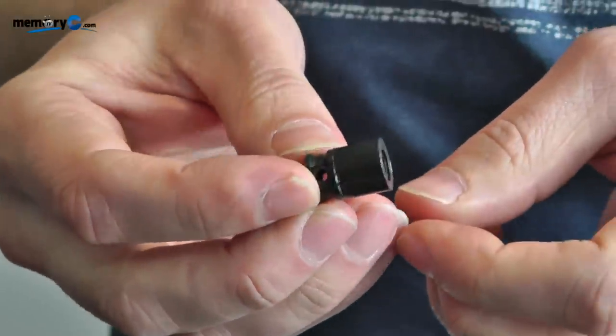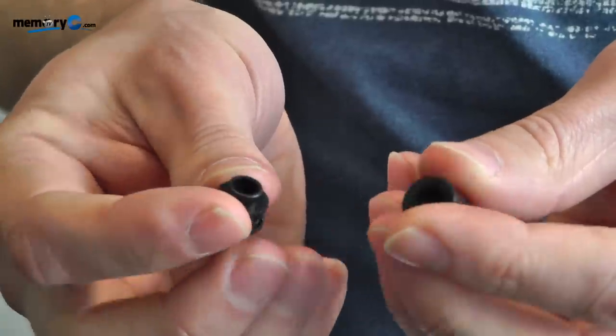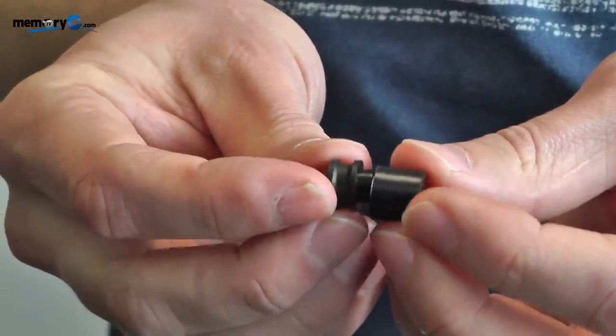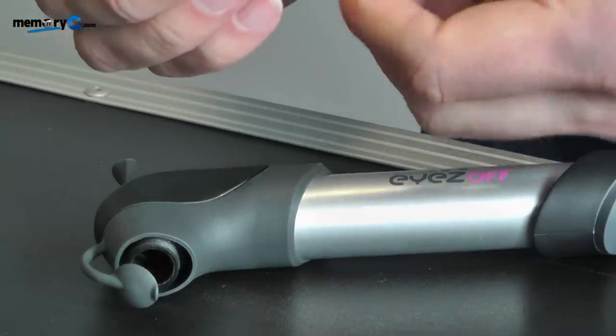This is the standard configuration for the Schrader type. In order to change it to the Presta type, simply remove the two pieces and turn them independently of each other like so, and reattach them.